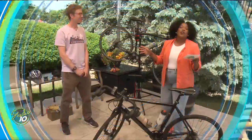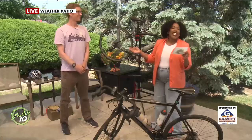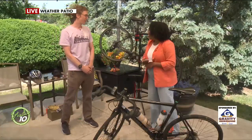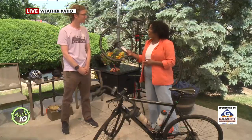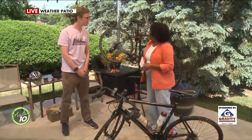The weather is too beautiful to not be outside on the weather patio. We are standing here with Tomac of the Lansing Bike Co-op. How are you this afternoon? I'm doing great, thanks for having me, Rochelle. Thank you so much, it's so great to have you here. I want you to tell us, especially with this beautiful season, what the Lansing Bike Co-op does for the community.